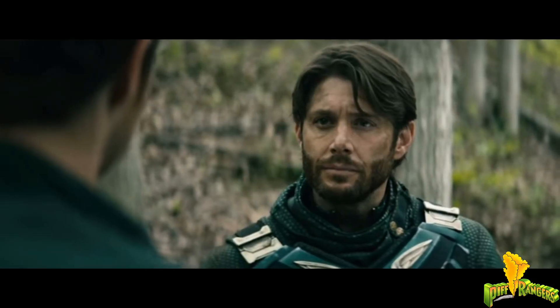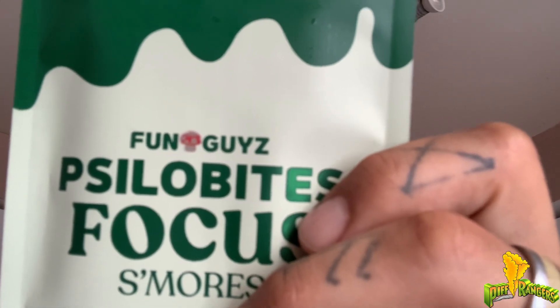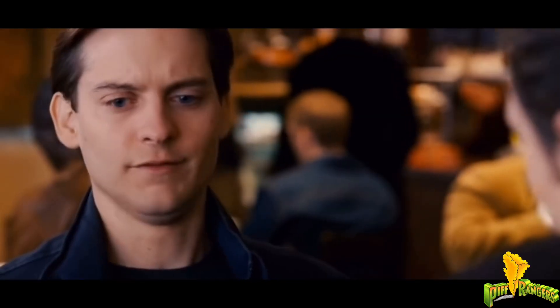Made with the finest psilocybin cubensis ingredients, this chocolate bar is infused with natural compounds that help soothe the mind and body. That's the main reason I got it — my lower back has been killing me for almost a week now and I haven't done shrooms in a long time. Figured I might as well give this a shot to see if it'll cure my back pain, because a lot of times when I get back, neck, or shoulder pain and have some shrooms, it'll clear it right up.